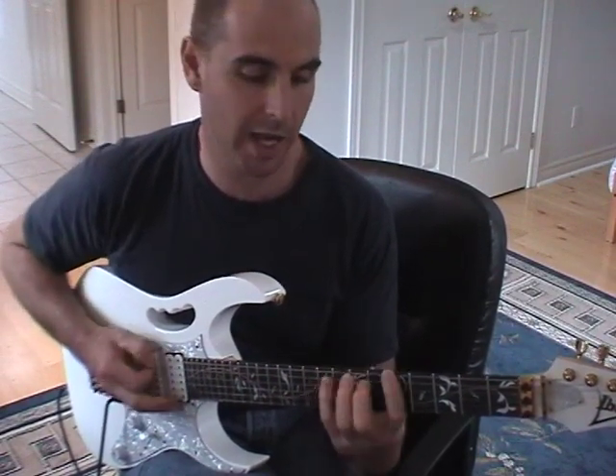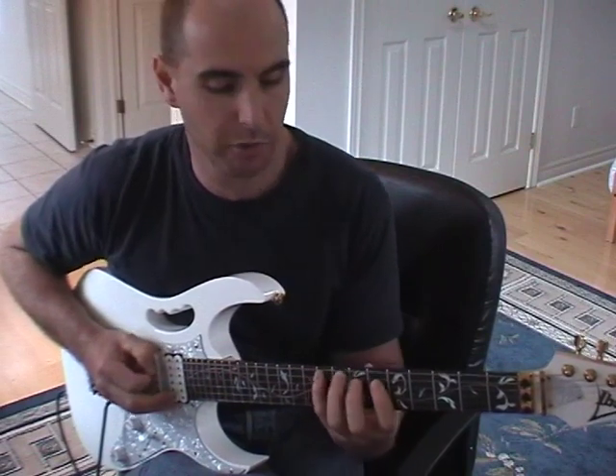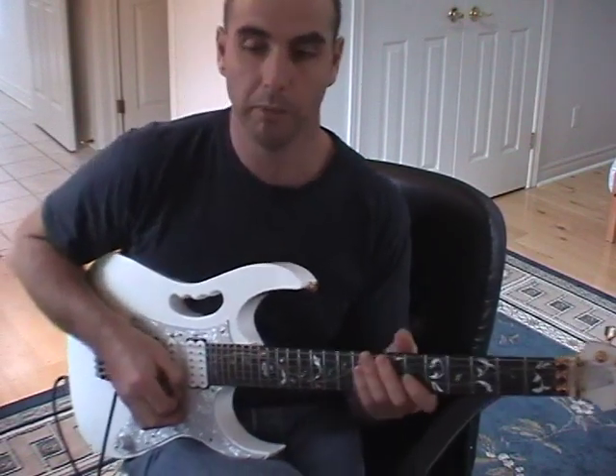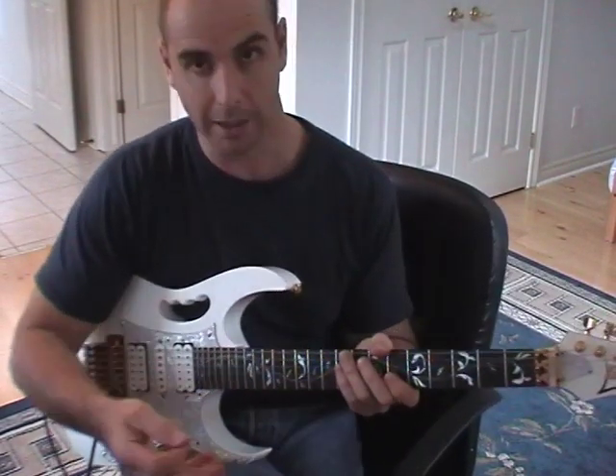The key of A major has the notes A, B, C-sharp, D, E, F-sharp, G-sharp, and A, repeating over a couple of octaves and a little bit.